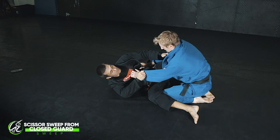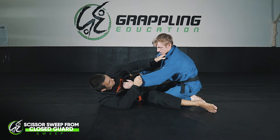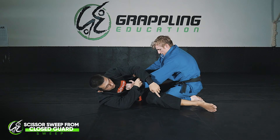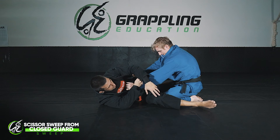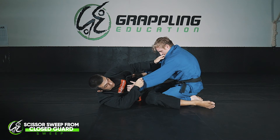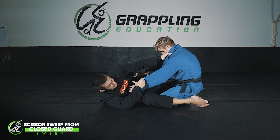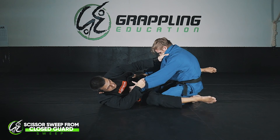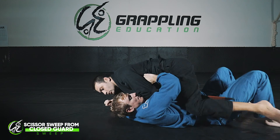As my legs scissor, I want my shin to make contact with my opponent's chest. The top leg is really important — the bottom leg is going to hold Josh in place. I try to scissor it inwards but in general it doesn't move that much. I hold the bottom leg in place while the top leg drives, and as they scissor I drive and come on top.